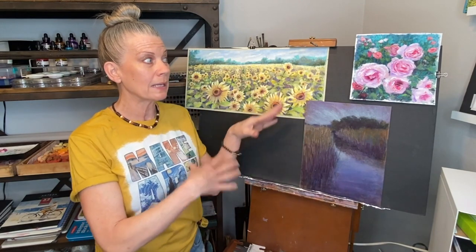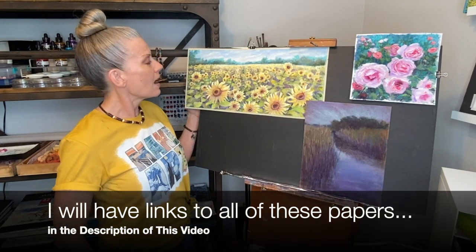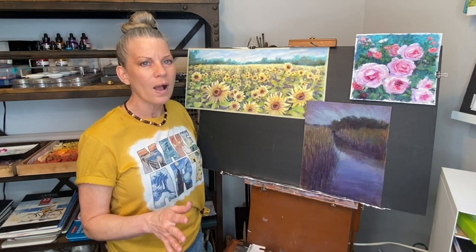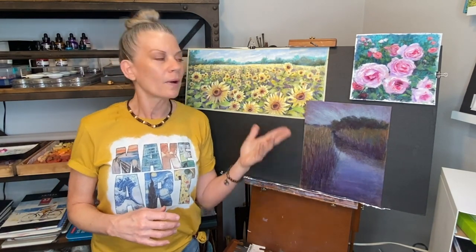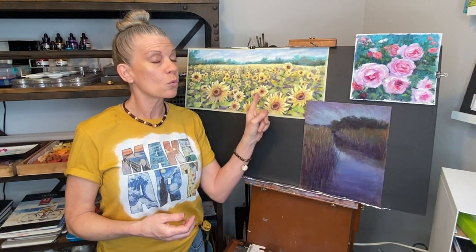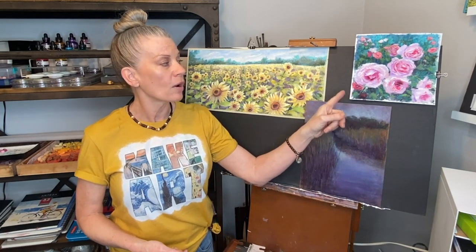I'll be erasing the paintings you see here to a degree. The first is on U-Art paper — U-Art 400 — I love this surface. This is a much older painting of mine that's been sitting on a shelf. The colors are a little flat and it's a bit overworked, so I knew I didn't want to throw away this U-Art paper since it gets expensive. Pastel Matte is also here — a water-friendly paper — and there's a technique to repurpose each of these.